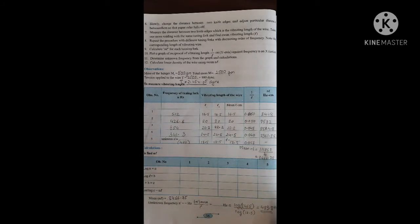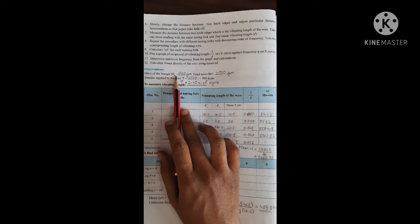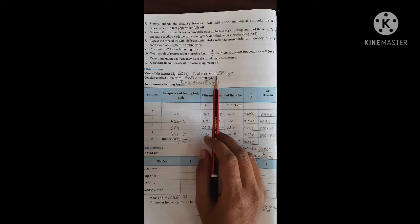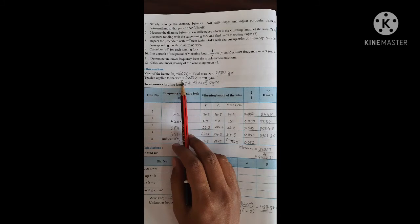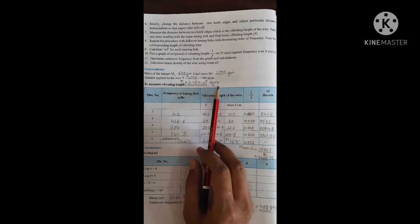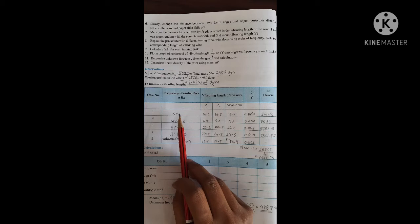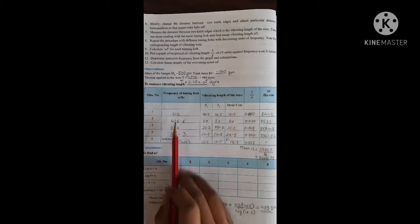Now that we have completed the practical procedure, what you have to write is the observation and the readings. The mass of the hanger is about 500 grams, and the total mass with the slotted weights is about 2500 grams. We have to calculate the tension applied to the wire, which is about 2.45 into 10 to the power 5 dyne. I have written the readings of each tuning fork.